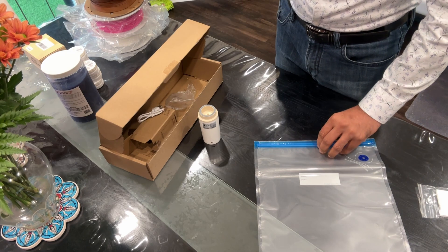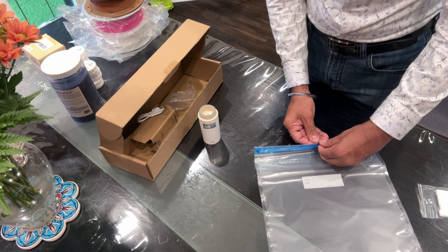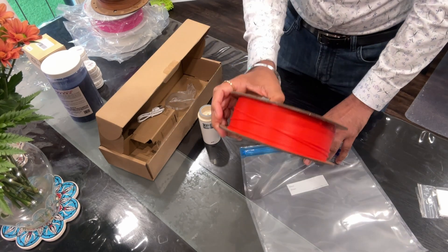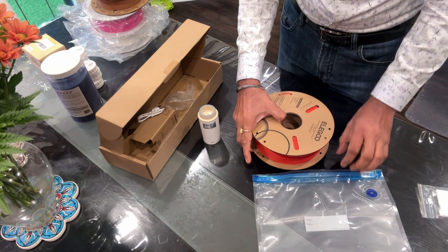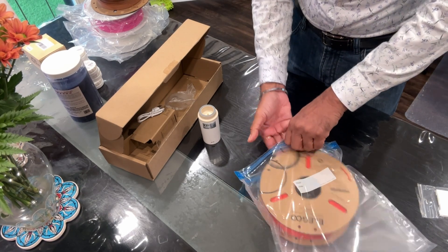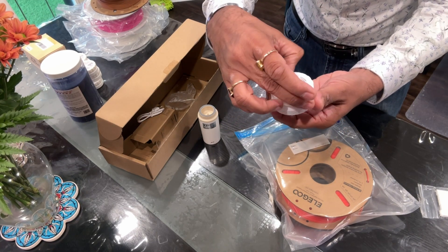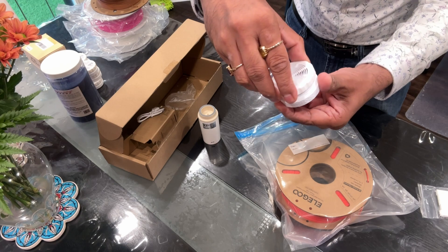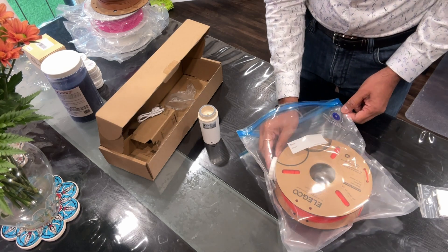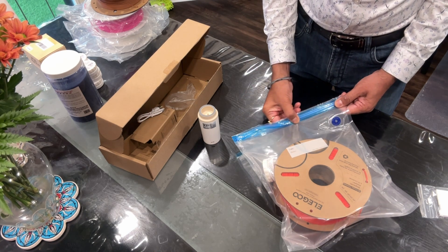I'm going to take one of these bags and open it, then put one of the filaments in. I also printed these small desiccant containers so the material inside can absorb moisture. I'll put one in there — it was supposed to fit inside but the size didn't quite match with the Elegoo filament, so I'll put it on the side.